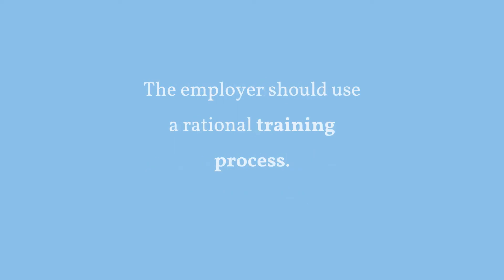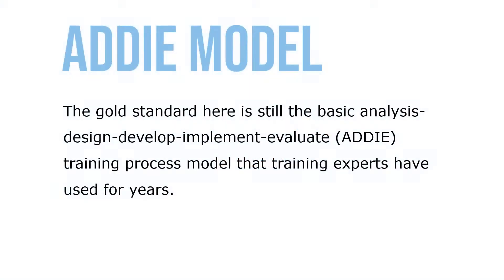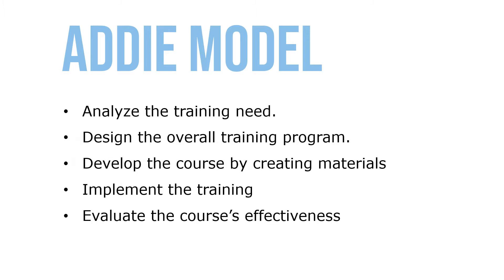The employer should use a rational training process like the ADDIE model. The gold standard is the basic Analyze, Design, Develop, Implement, and Evaluate — or ADDIE — training process model that training experts have used for years. In this model, we analyze the training need, design the overall training program, develop the course by creating materials, implement the training, and evaluate the course's effectiveness.